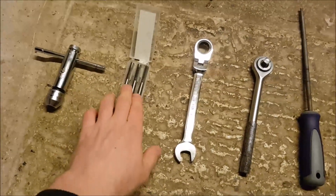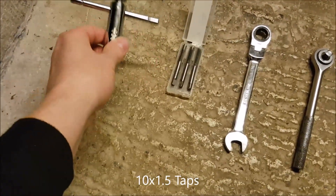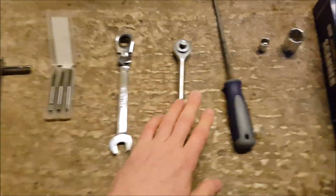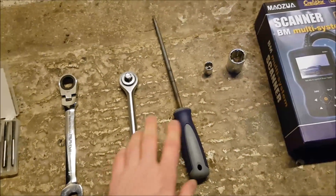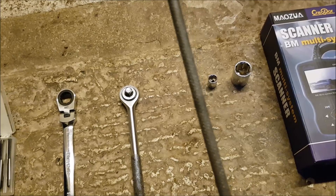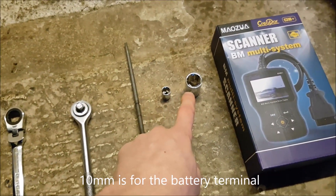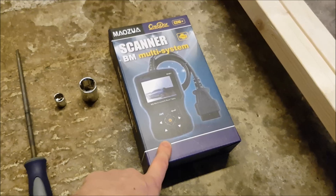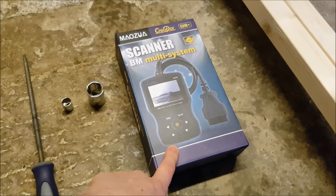So we've got some 10mm taps, a pipe wrench for winding the taps in, a 16mm ratchet spanner, a ratchet socket, a circular metal file, a 10mm socket, a 16mm socket, and this is the particular scanner I used for resetting the airbag light, which isn't actually supposed to come on but it did for me.